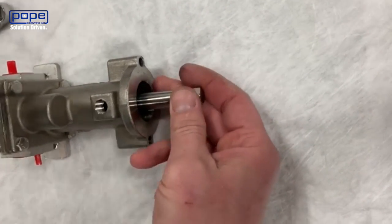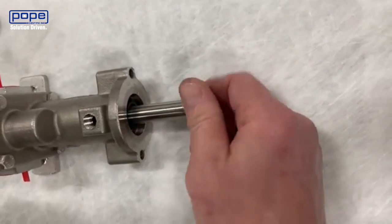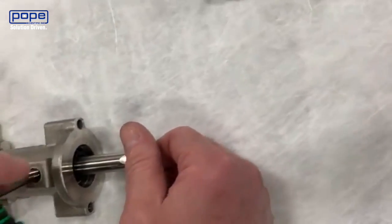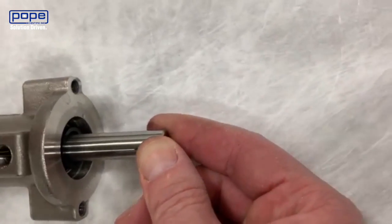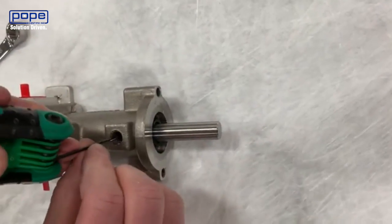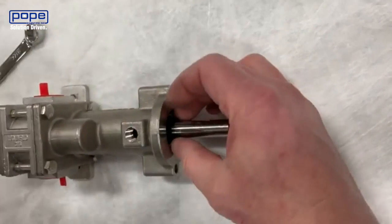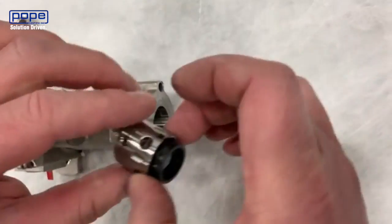The next thing we're going to do is look at the shaft of the pump and make sure that there are no burrs or scratches on there — anything that could damage the seal when it pulls off. You want to make sure that it's really smooth, with no markings that could scratch the seal, because there's a Teflon seal inside that's holding everything together. Now we're going to take a 2-millimeter Allen key and loosen the set screws on either side, and then we can pull off that mechanical seal.